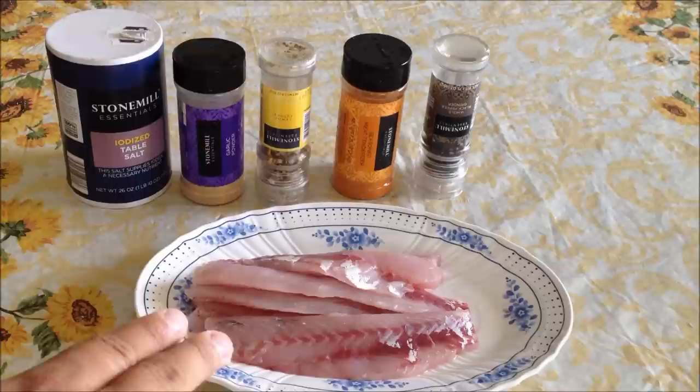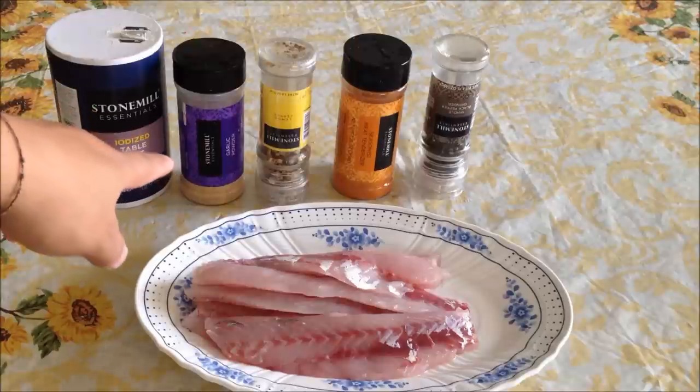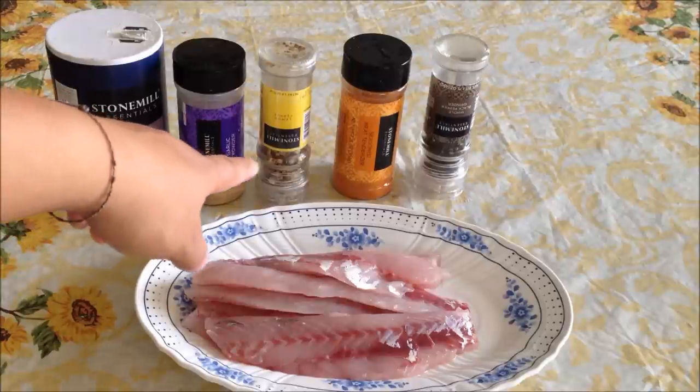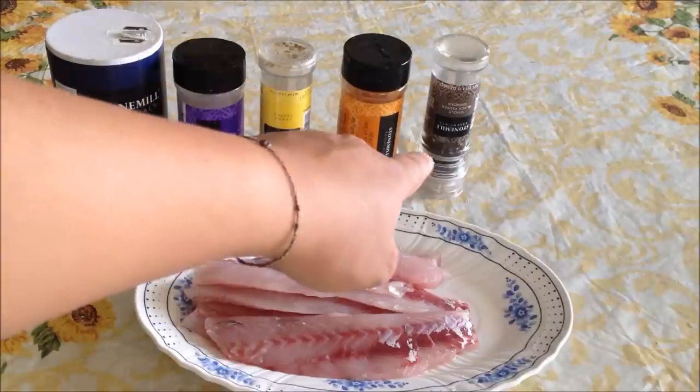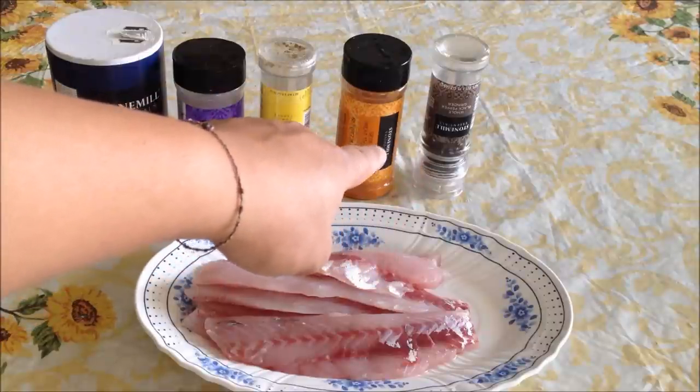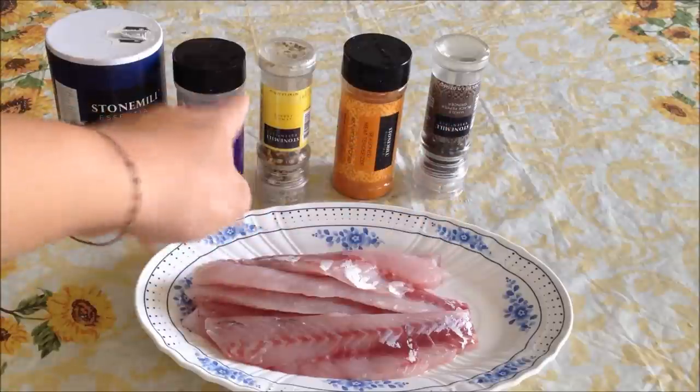This has already been filleted as you can see here — nothing special to it, just fillet like how you always do it. There's some seasoning I'm going to rub on the fillet before I sear it on the pan: regular salt, garlic powder, lemon pepper, seasoned meat tenderizer, and black pepper. Both of the peppers are grinded, so you can grind those in fresh.